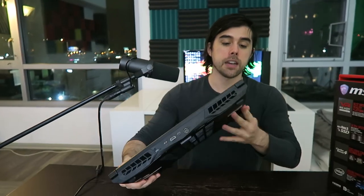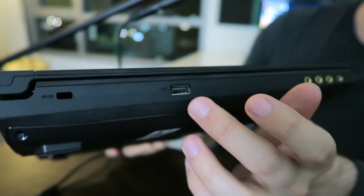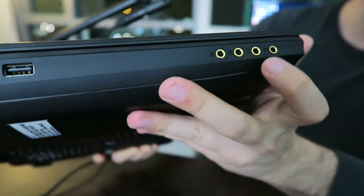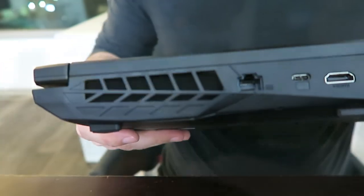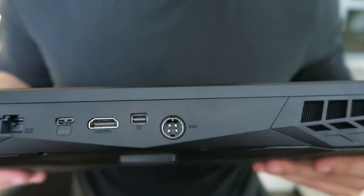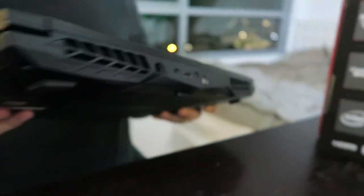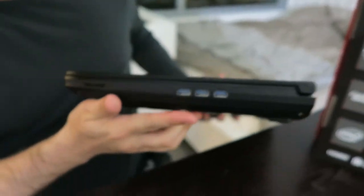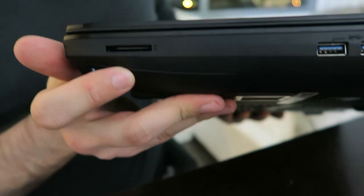Now let's look at all the connectivity on this laptop. On the left side: Kensington lock, USB 2.0, line in, line out, microphone in, and headphone out. On the rear right side: ethernet port, USB 3.1 Type-C, HDMI 1.4, Mini DisplayPort 1.2, and AC power. On the right side of the laptop: three USB 3.0 ports and an SD card reader near the front.